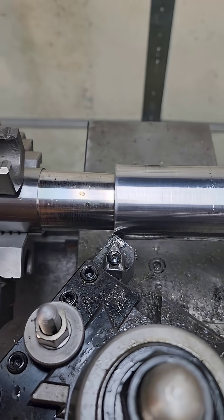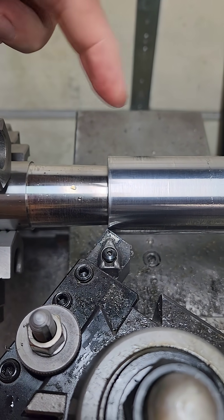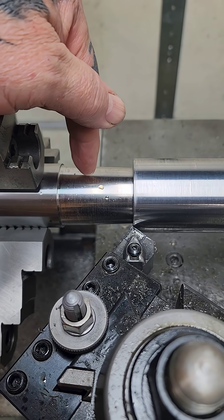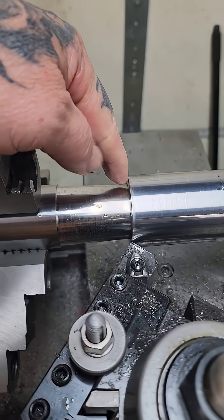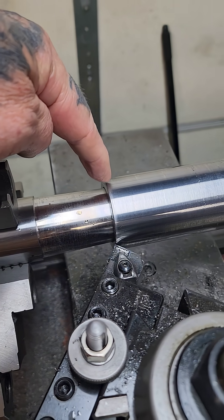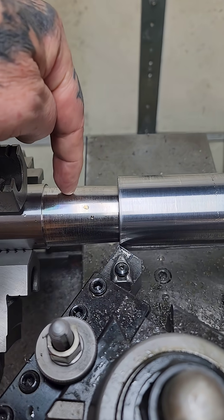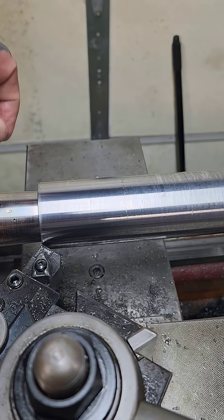I need to make a complete cut from end to end, and there was no way to mount a dog on here without interrupting that cut. So I made a very shallow taper to wedge in there, and I also chamfered the tube to match the taper. This barrel is made of 4140 — just mild or medium steel.